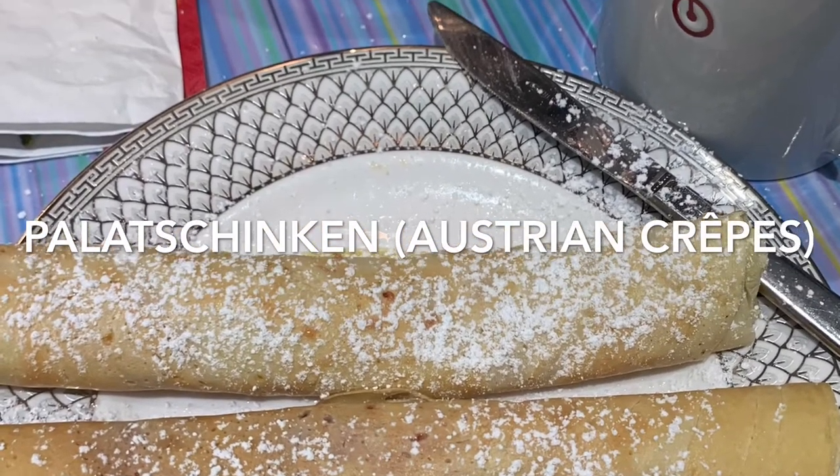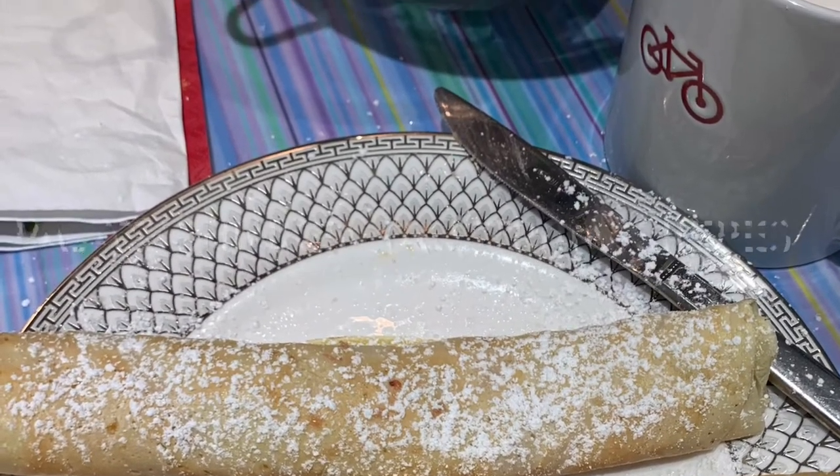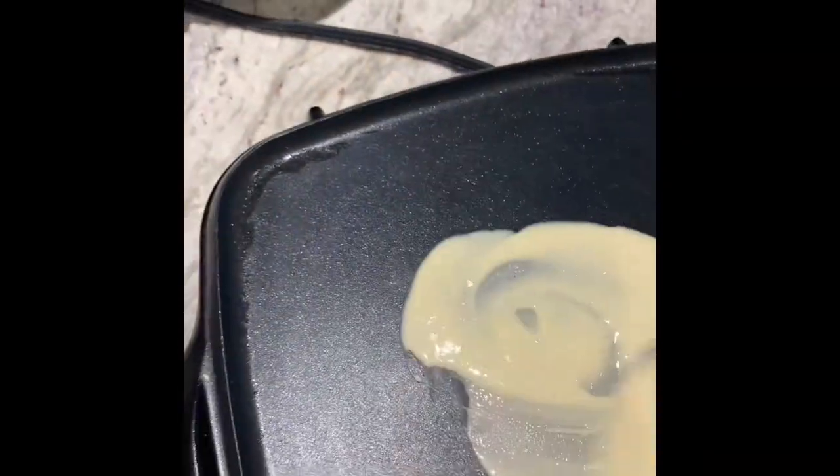Palachinkin are Austrian crepes. They're so easy to make and delicious. With just a few simple ingredients you can make these too.